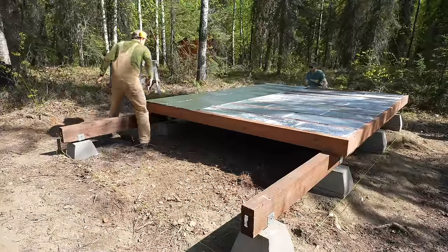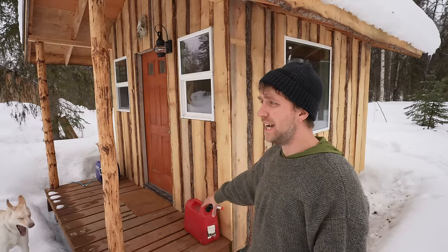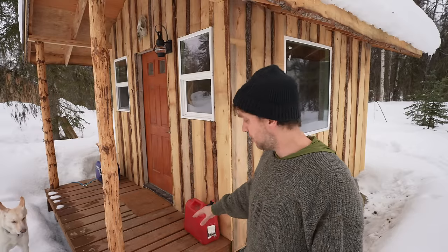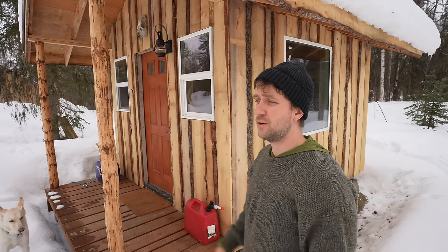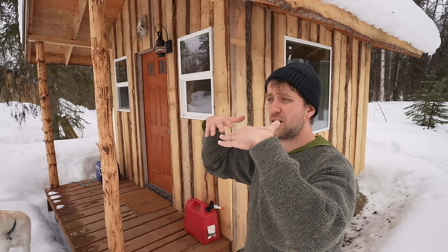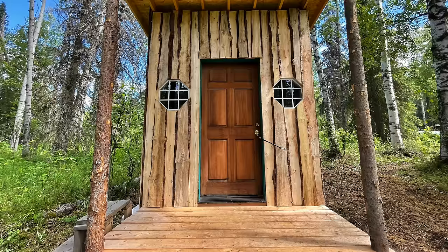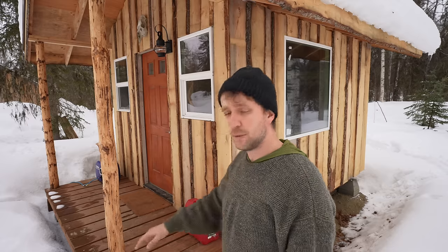I used 16-foot beams for the foundation even though it's only a 12-foot cabin, because I wanted a porch hanging off the front. You really want the porch tied in structurally to the cabin so it doesn't sag. I learned that the hard way building my sauna — I ran the beams crossways and the porch hung off joist hangers, and as everything settled I got a taco effect and had to jack it up. Make sure beams support your porch. Also, this is a load-bearing porch with roof poles coming straight down onto it, so it needs solid support for snow loads.